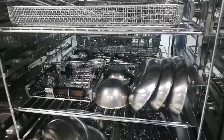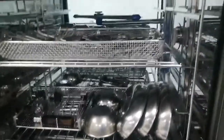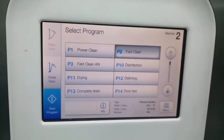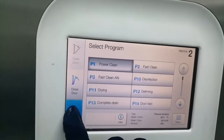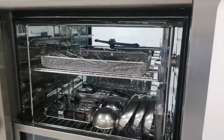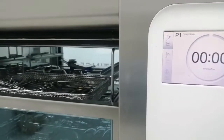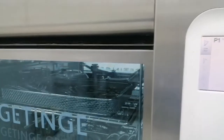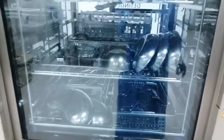Now I have put the instruments into the washer disinfector — this is the final destination of instrument cleaning. This is automatic cleaning. There are two types of cleaning we perform in the decontamination area: manual and automatic. This is the automatic cleaning by means of the washer disinfector.